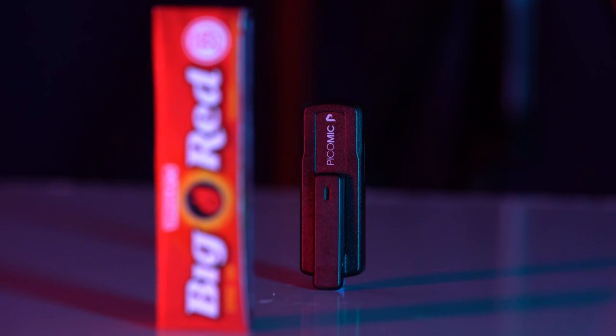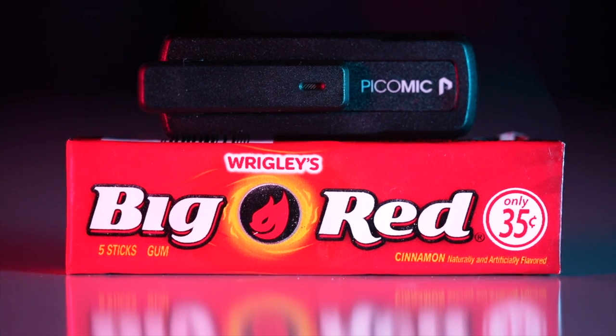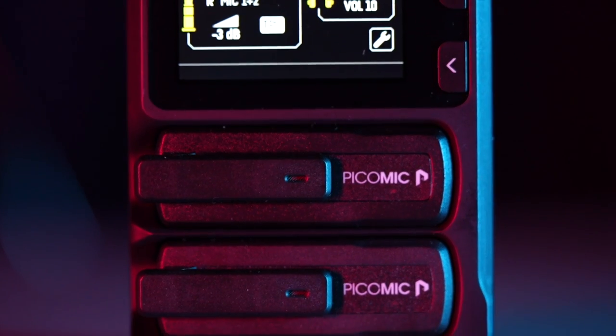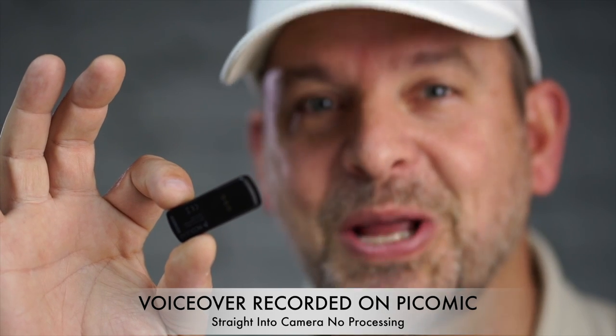This is a Pico mic. It's a tiny omnidirectional digital microphone that's half the size of a pack of gum. The best part is that this is a dual mic system but is one of the smallest mics in the world. Does it sound any good? I don't know. You tell me.